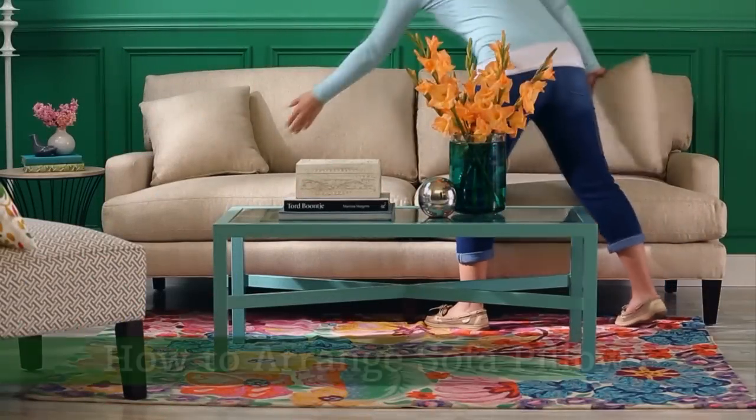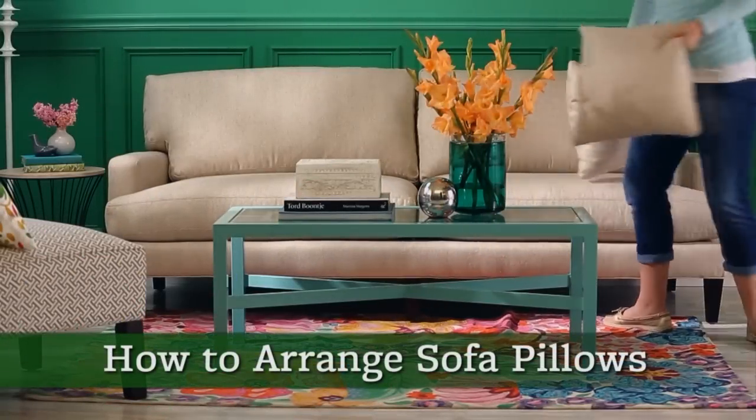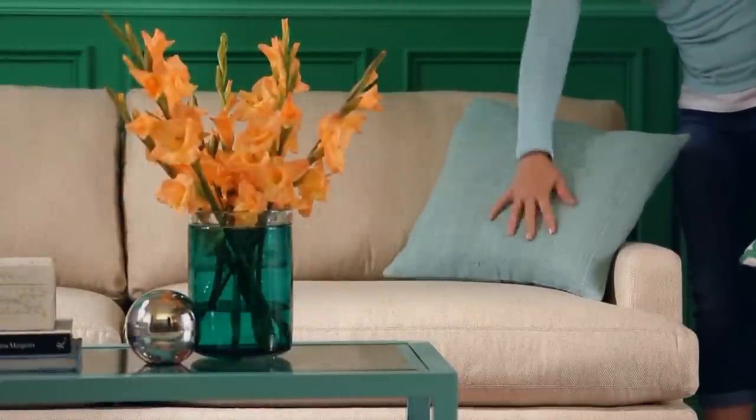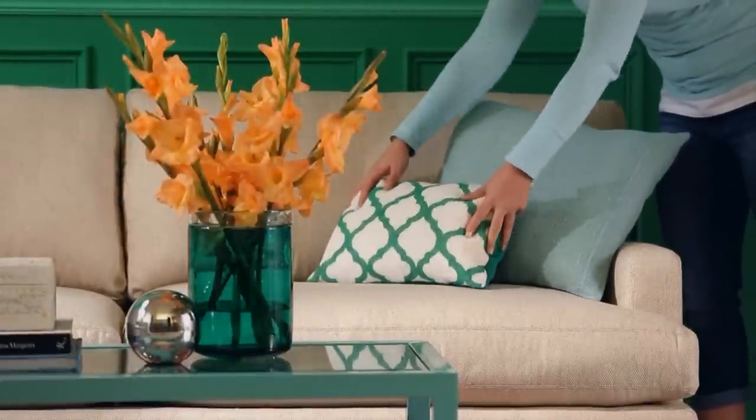Ditch the pillows that came with your sofa in favor of a more personal arrangement. Pair a large, square, solid pillow with a long, small pattern pillow for an ensemble without fuss.